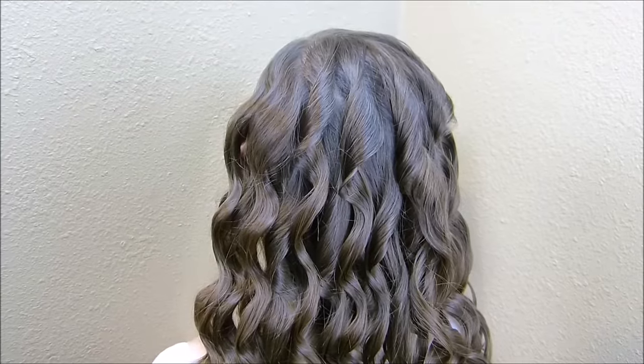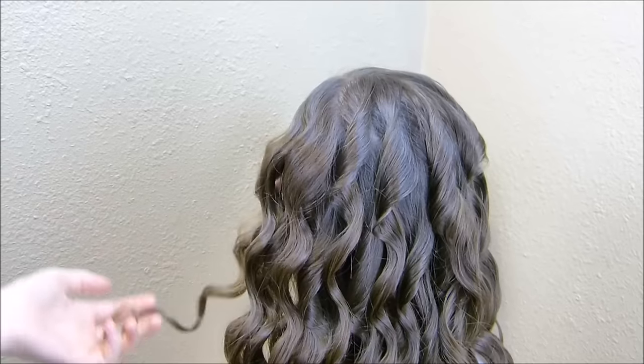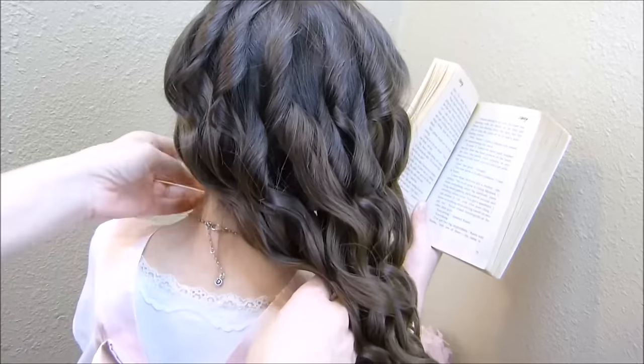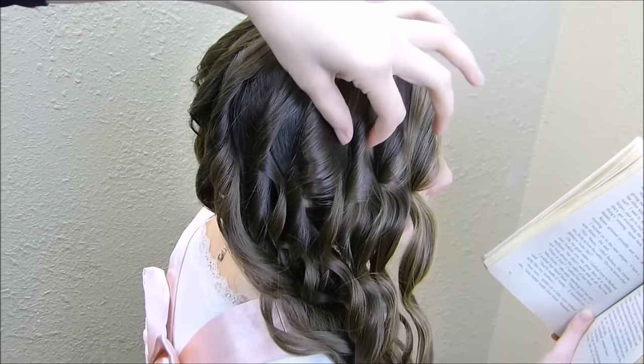We're going to be doing a side swept style. I'm going to leave out just a small section of hair here in the front and then the rest of this is going to go over to the side. And then we're going to be making a braid here on the top of her head.